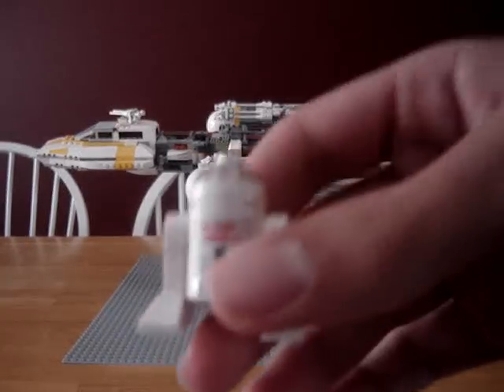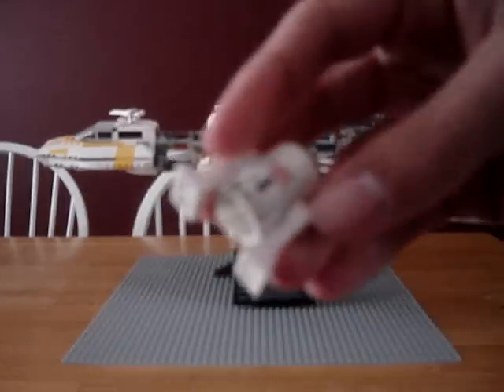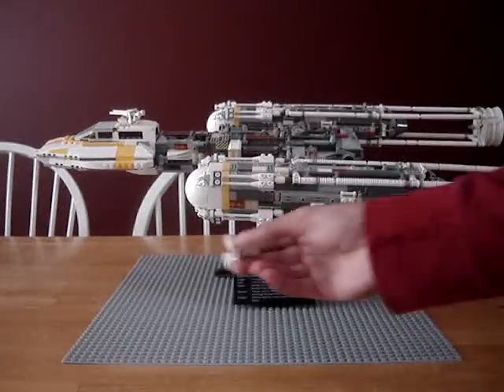We'll go on to the only minifigure. R4-P something — I don't even care, someone can correct me on that.